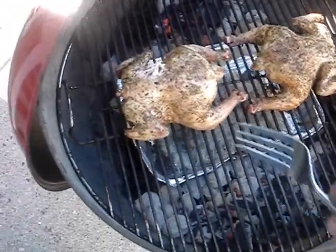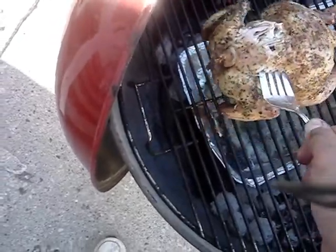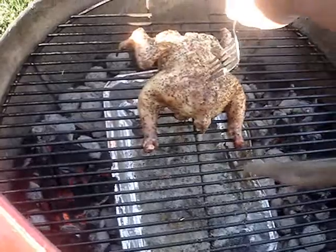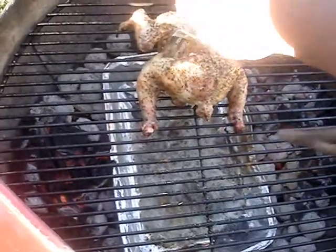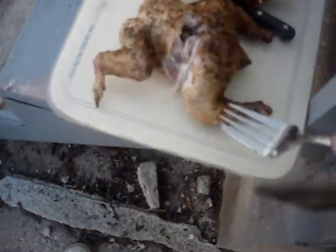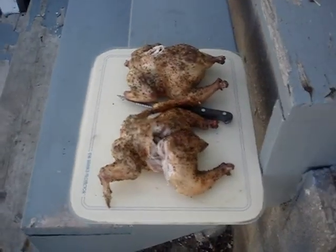I grilled them an extra five minutes, so I'm just going to take them off. Nice and tender — this one's falling apart, but it ain't totally apart. I've got to go in the house now and get the corn ready.